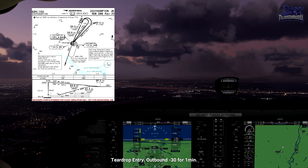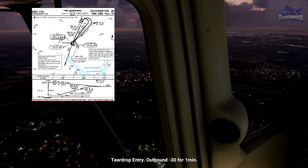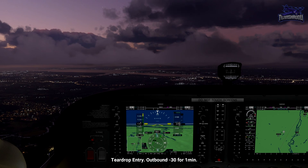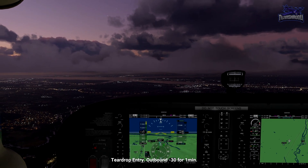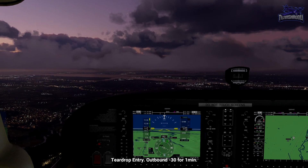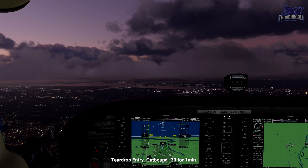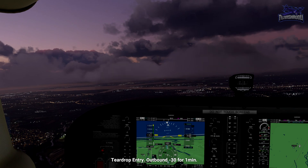A teardrop entry means we'll fly to the NDB, leave on the hold outbound course minus 30 degrees, for one minute, before turning right towards the NDB again. I'll talk you through it as we go. For now, track to Echo Alpha Sierra NDB at 3,000 feet.